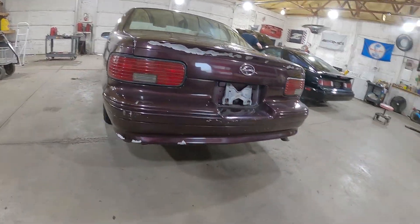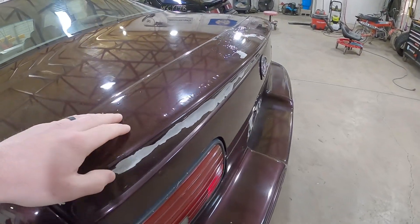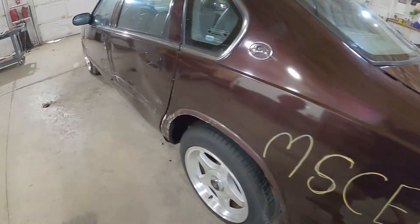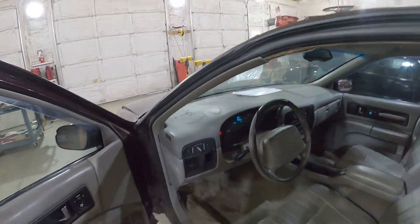All the parts you guys see here will be listed for sale. They're going to need a little bit more paint. Hopefully you guys are a little bit better at painting than these dudes. Let's step inside and fire up this beast of an automobile.